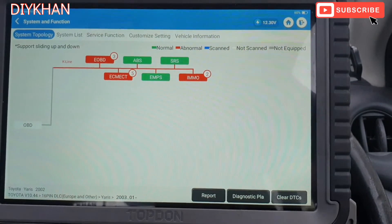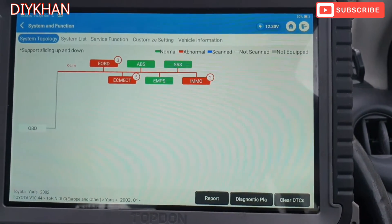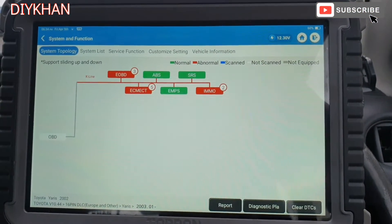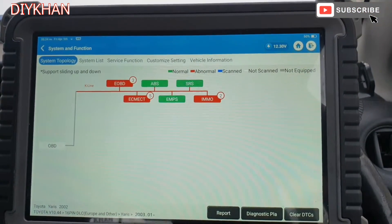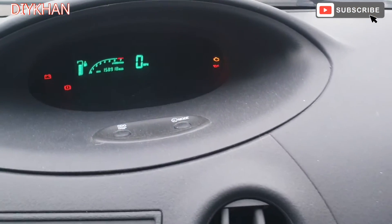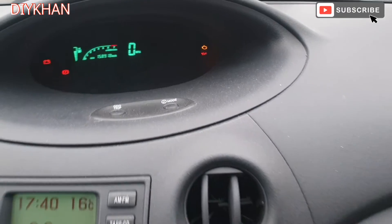Hello friends, in today's video we're going to be dealing with this Toyota Yaris. This particular model is 2013 and the engine size is 1.3. We've got the engine management light on the dash.